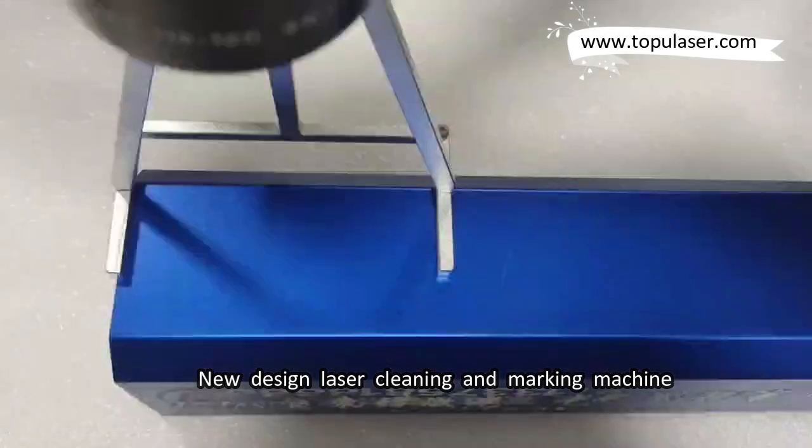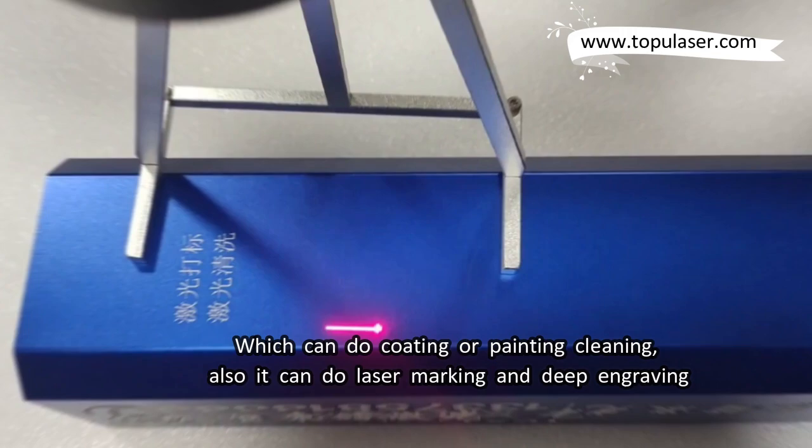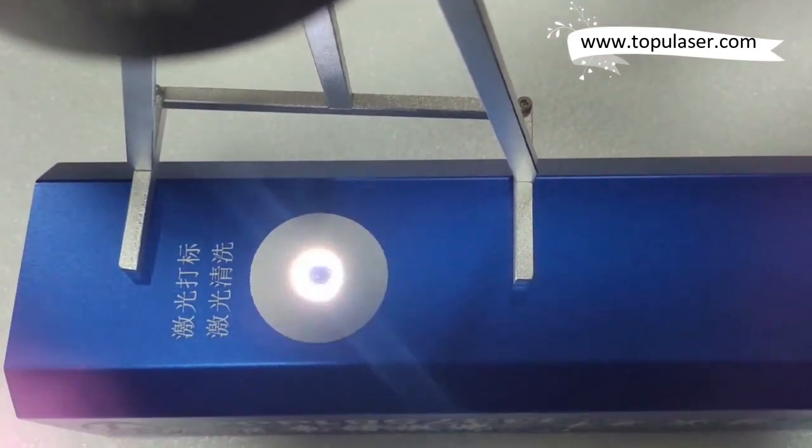New design laser cleaning and marking machine, which can do coating or painting cleaning. Also it can do laser marking and deep engraving.